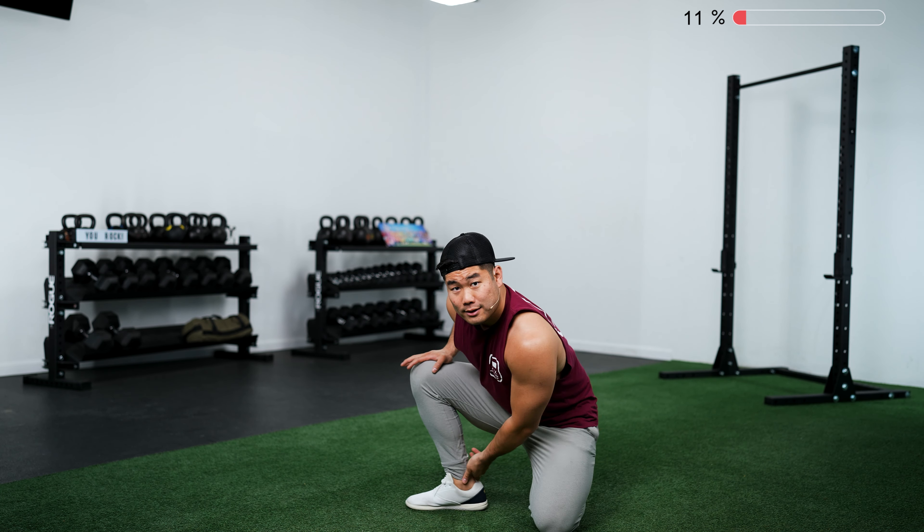We'll move on into our Spider-Man Hip Rocks. Get into a push-up position and bring your left foot as far forward as you can. Drop that back hip down, rock back and try to straighten out the back leg — you might get a little bit of a hamstring stretch. Then rock forward and push your knee off to the side as you sink down. That knee-out position is important because you want some length in your inner thighs and the ability to push those knees out to squat down low.